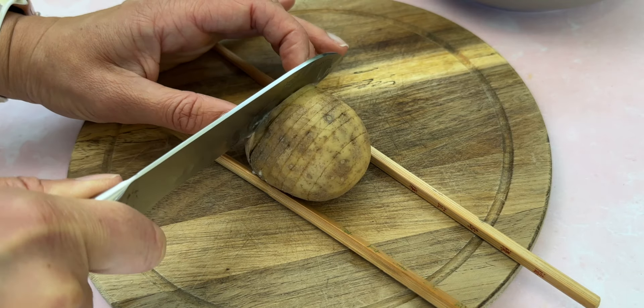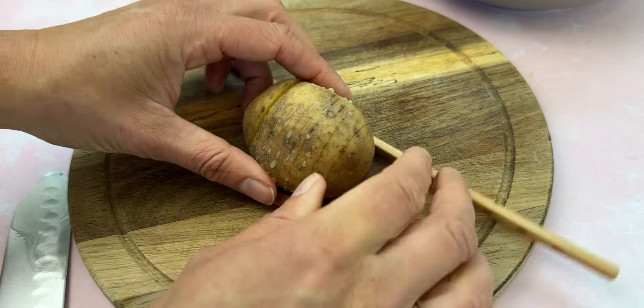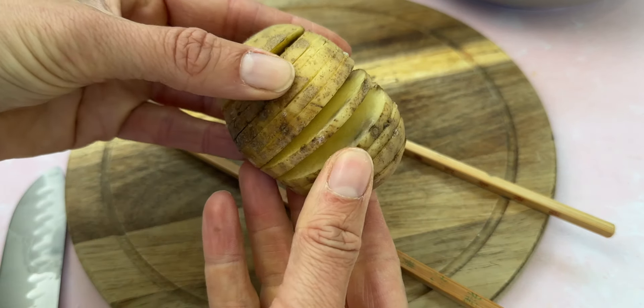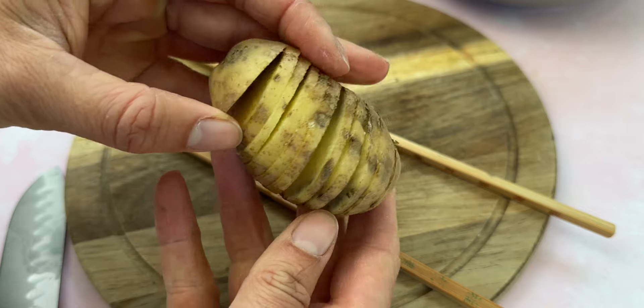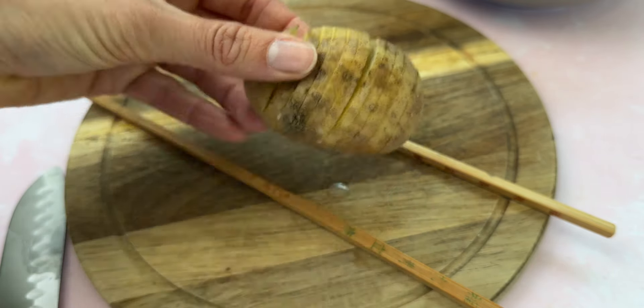So you don't have to faff about trying to gauge if you're about to cut through it all. It just makes this so easy. Check out the recipe in the description below — I will show you how to turn this into crispy crunchy Hasselback potatoes using your air fryer. Let me know if you try it!